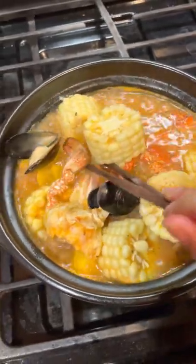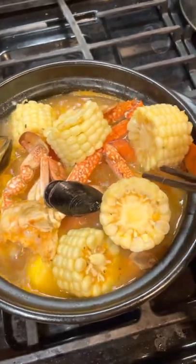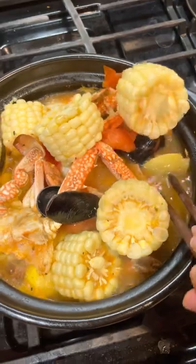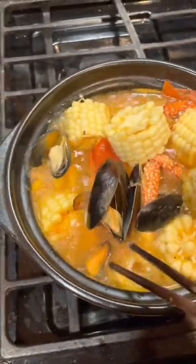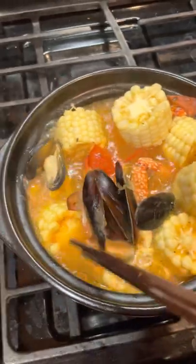I try to put the crab in. Wow, looks really yummy!